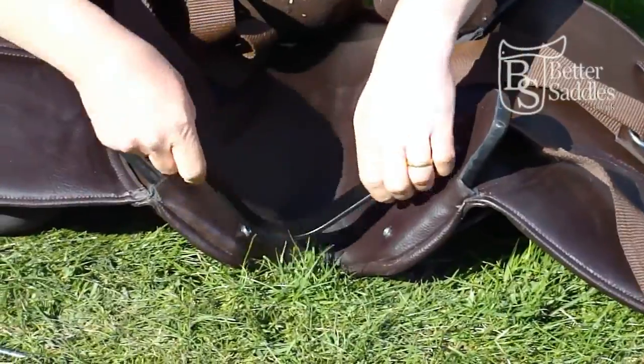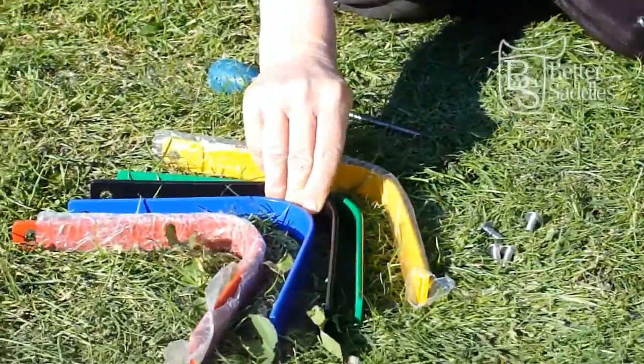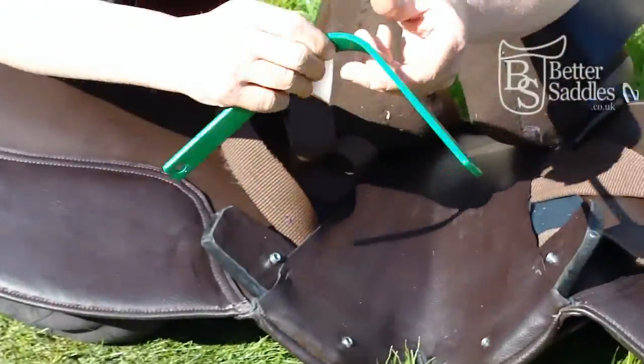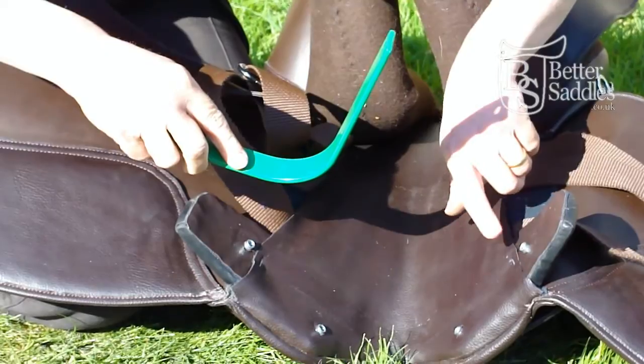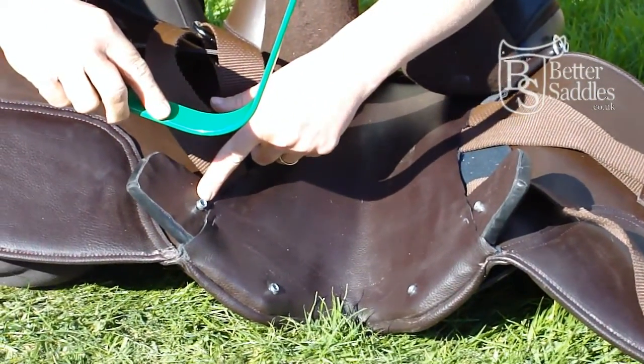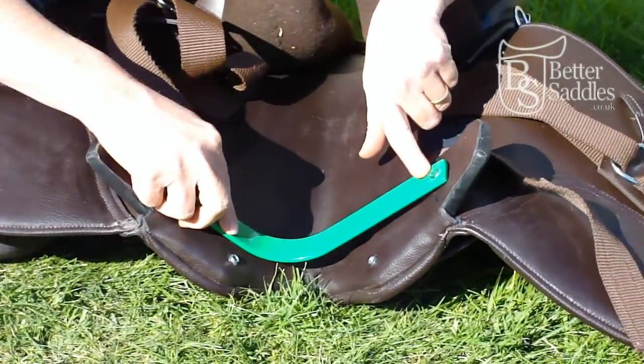Remove the gullet plate and select another size. Place the new gullet plate onto the front of the saddle. Make sure that the hole in the plate fits flat down around the screw fixing on the saddle.